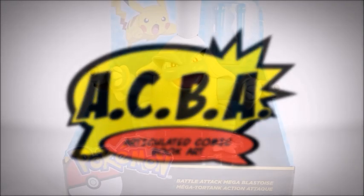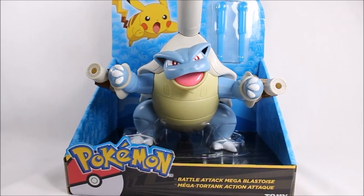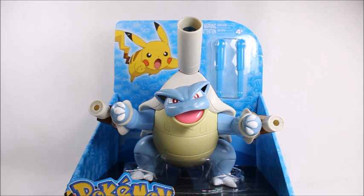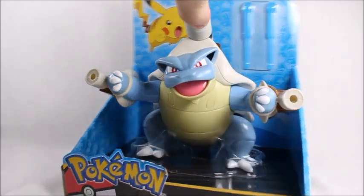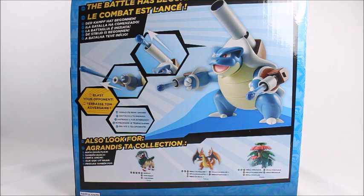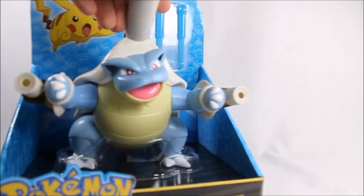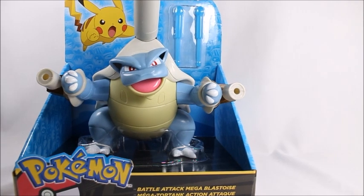Hey, what's good viewer! Today I've got the Pokémon Tomy Takara Battle Attack Mega Blast toy. This is just a really large Tomy Takara figure with a little bit of articulation and it shoots off some gimmicky stuff. I've already done a review of the Venusaur so check that out. I have not found Charizard yet, but I really want to get it. When I reviewed the Venusaur I really liked it, and I feel like I'm gonna like this hopefully as well. Let's open it up and find out.